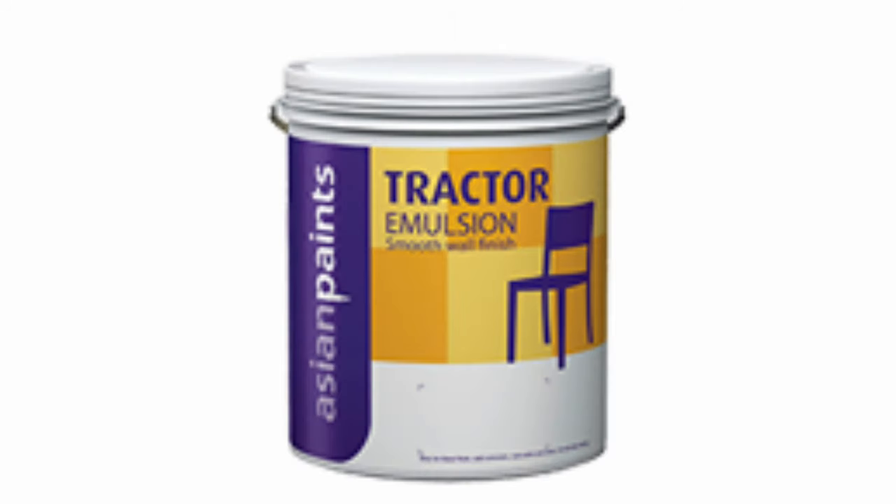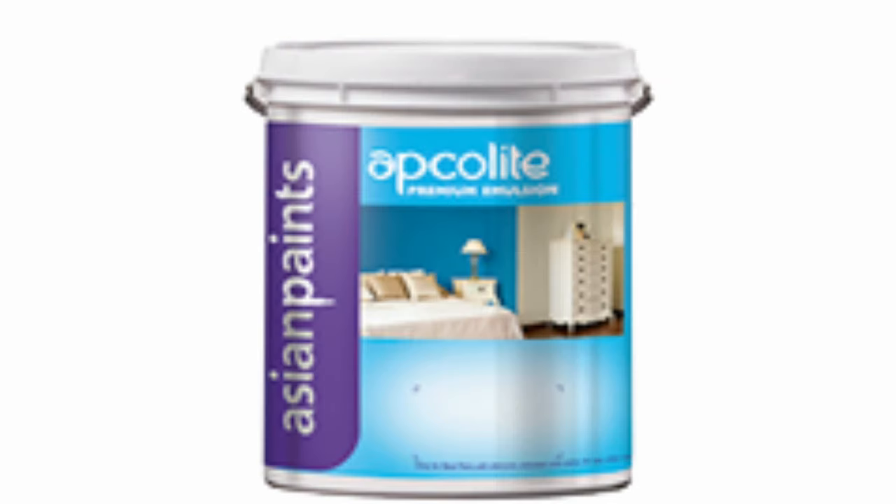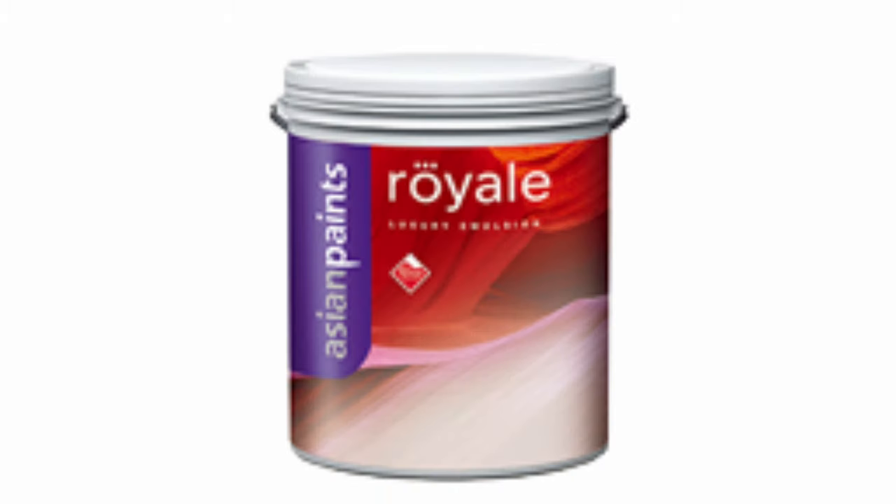There is a difference between it and tractor emulsions. They are also making premium paints and they are also making luxury emulsion walls. I use this paint.